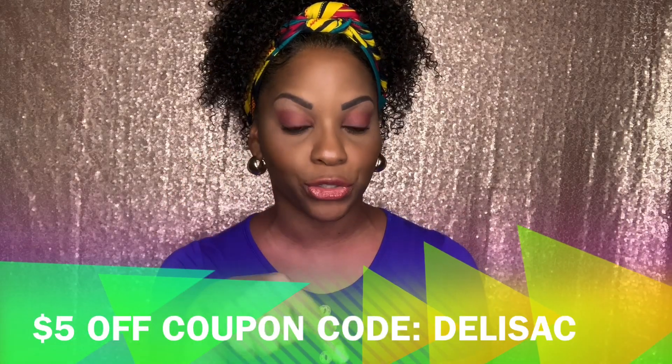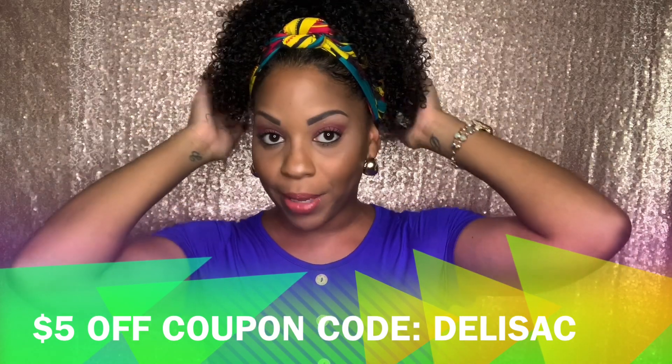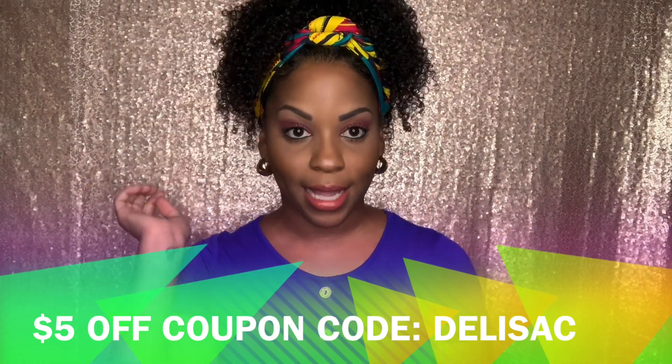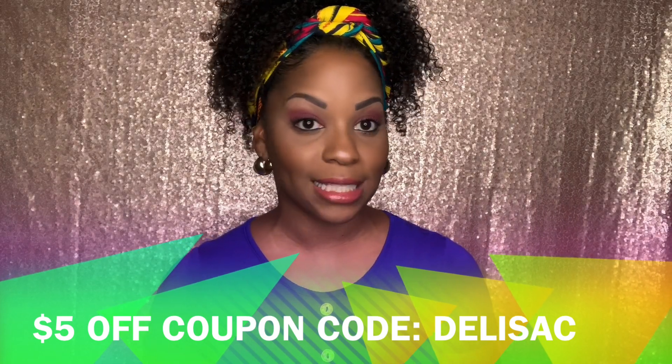So those are three hairstyles you can do with the Better Length clip-ins. If you're interested in purchasing these clip-ins, I'll put the link below and I do have a coupon code where you can get five dollars off — it's 'delisac' — shown below, so make sure you take advantage. They are great quality clip-ins. I've been using them for the past two or three months and they've definitely been my favorite go-to style at the end of summer for keeping my hair protected. If you like this video, give it a thumbs up and subscribe to my YouTube channel — bye bye!